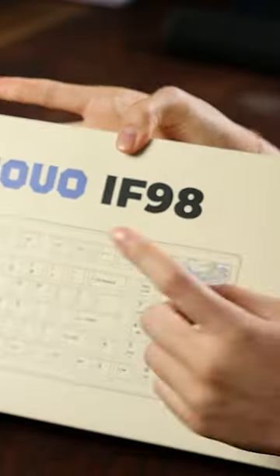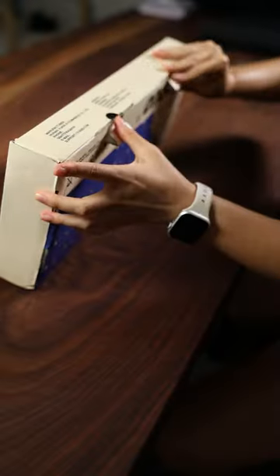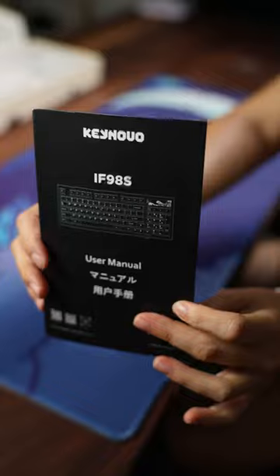If you're looking for a full-size keyboard, this might be the keyboard that you're looking for. It's the Kinovo IF98, sent over to me by my sponsor, Yunzi.